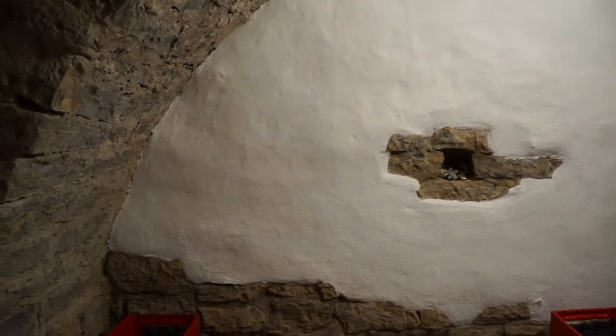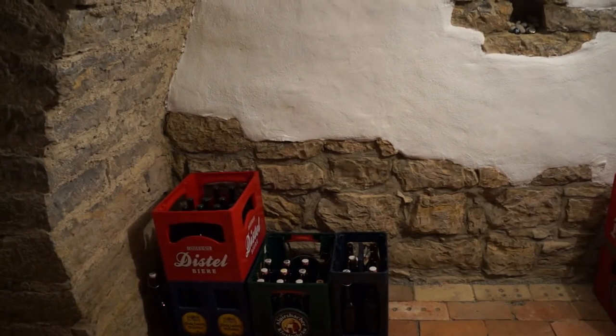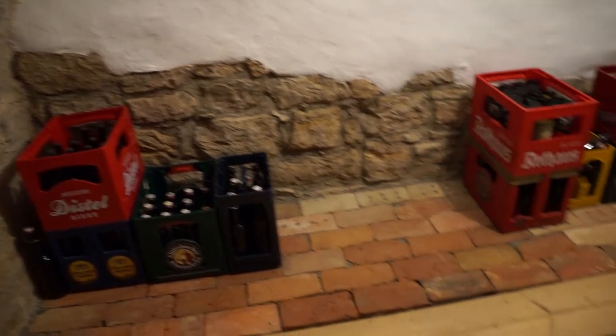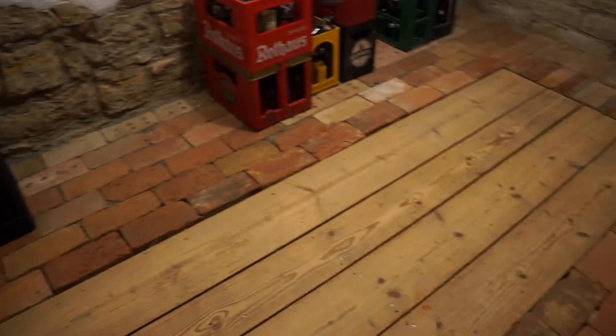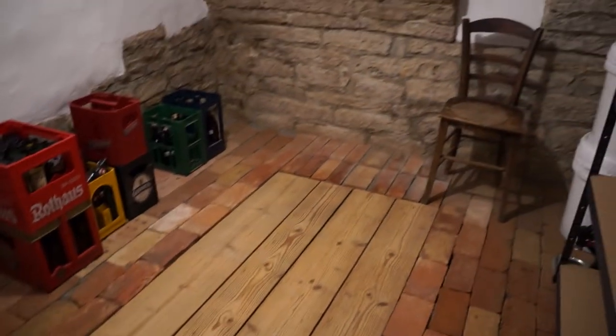Mini project — beer cellar done. I just need to stock it up a little bit more, maybe add a little furniture, and I think I'll oil those boards as well, maybe in the coming week. Project done.